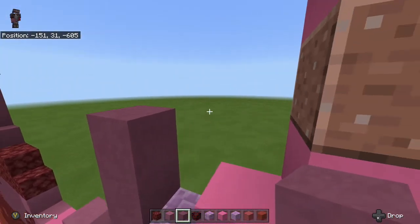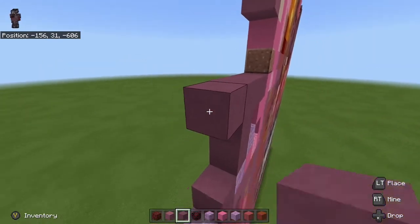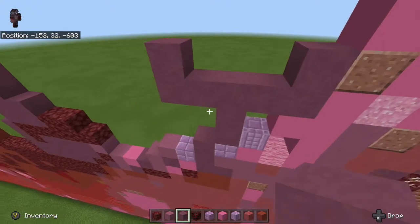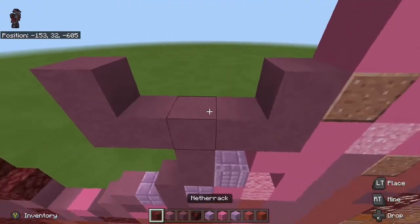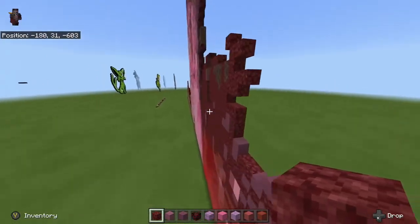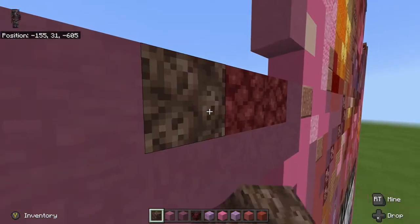Then we're going to go up three with our purple terracotta — one, two, three. Then we're going to go two on the right side and two on the left side, and up one on both ends. In the middle we're going to go one, two netherrack. Then we're going to grab some soul sand and place soul sand on the left side like this.